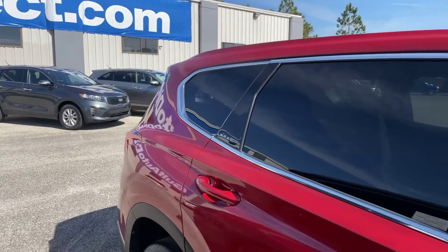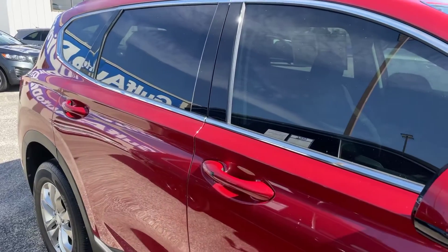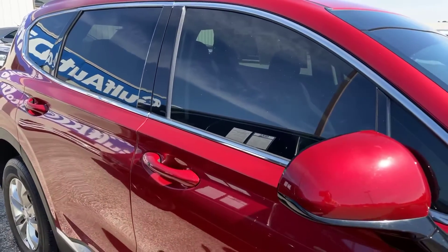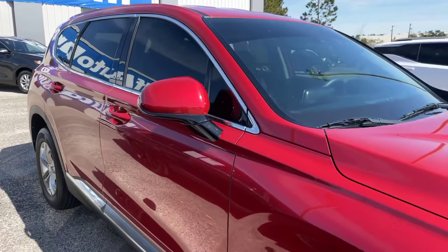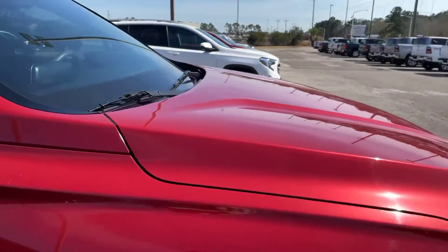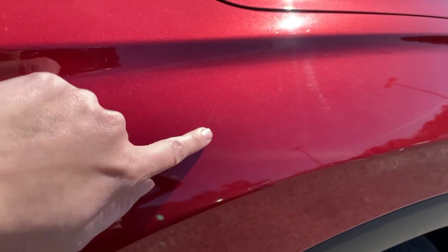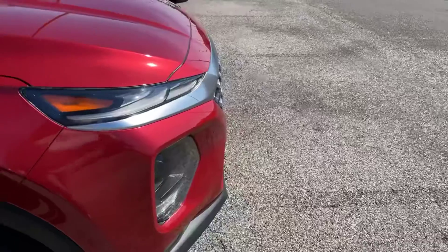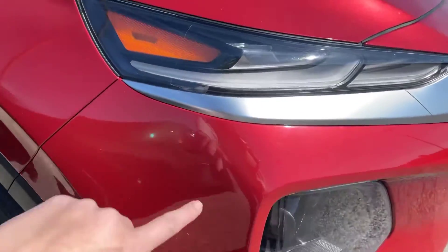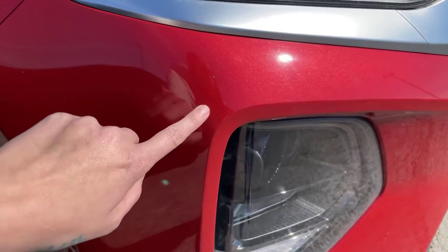Coming on down the passenger side of the Santa Fe — on the passenger door handle, you do have that passive keyless entry as well. Right here, it's very minor, but there is a small scratch right here. I also noticed a couple of minor rock chips on the front passenger side fender.